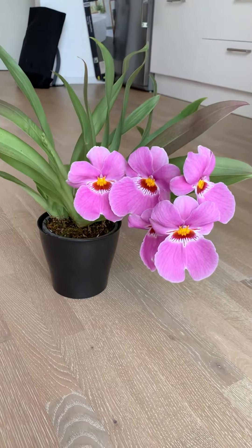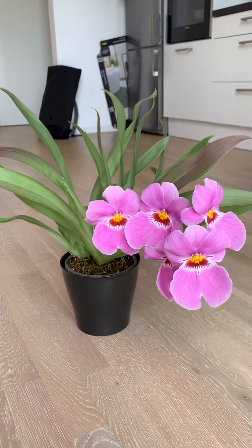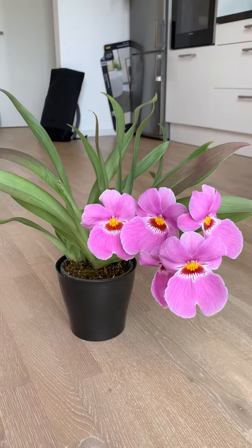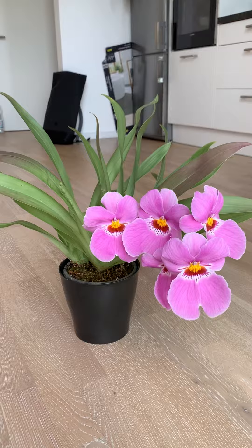Hey guys, I just wanted to share a short video about this Melatonioopsis. It's my first replume ever. I have to say since I've been growing Melatonioopsis, I'm kind of proud of it.